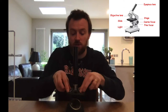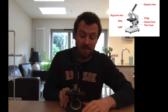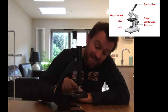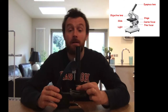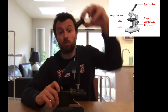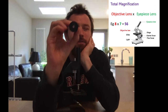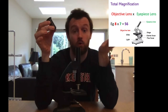The stage has also got these two clips here that kind of hold the specimen in place. The light travelling through the specimen enters this lens — this is the first thing that magnifies. This lens is called the objective lens. And then it travels up through here and there's another lens which I can take out called the eyepiece lens. My eyepiece lens here says on it times 7, so if I look through it, things are about 7 times bigger than they would normally look.